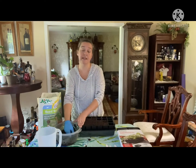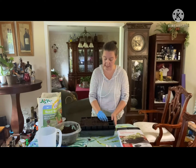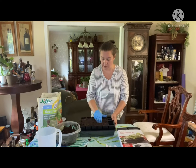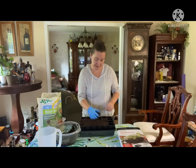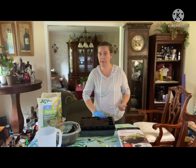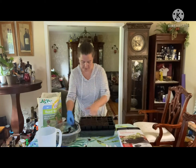Depending on your seed, you'll have to look at the back of your seed packet to see exactly how your seeds need to be sown. Some need light to germinate, so they need to be just sprinkled on top. Then some seeds will need to be a quarter of an inch deep — just look at the back of your seed packet and it should tell you.